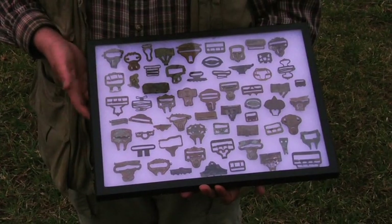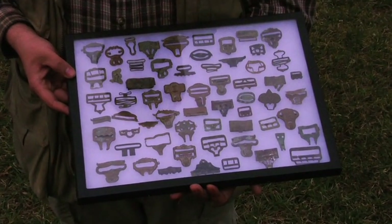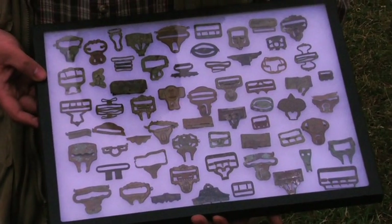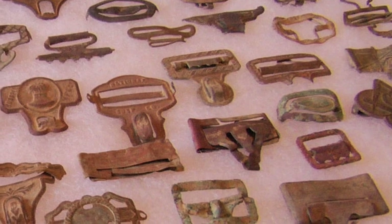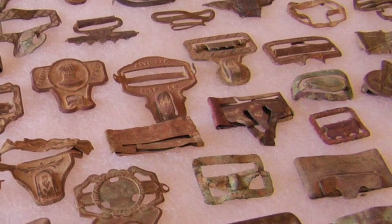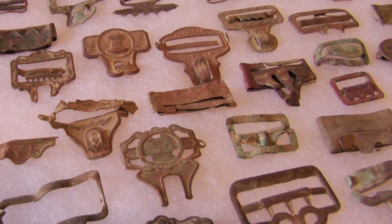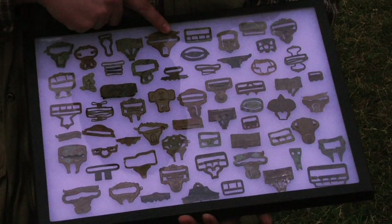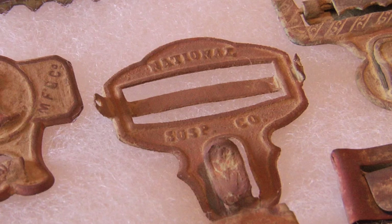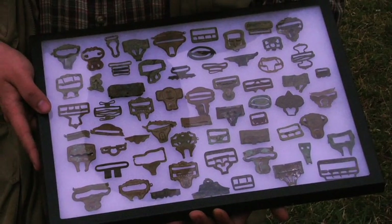These are some of the more common items that we find. Everyone had suspenders and likewise everyone had suspender clips back in the 1800s, and this gives you an idea of the variety that were manufactured during those years — all different types. In fact, I don't think we've ever found any two the same, which is pretty incredible considering they're such a common item that everybody had and probably didn't give much thought to. We see some patent dates — here's one from 1871 — and different figural designs. We also have a Masonic suspender clip with the calipers and ruler. They came in all different shapes and sizes.